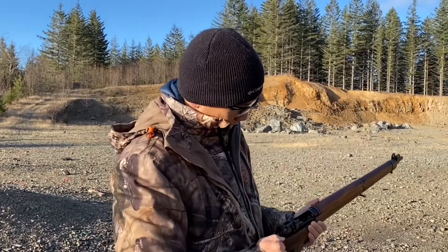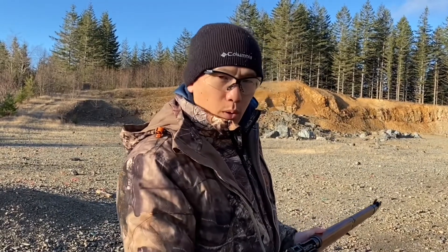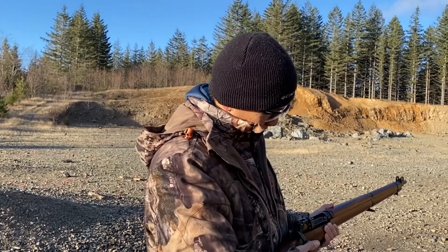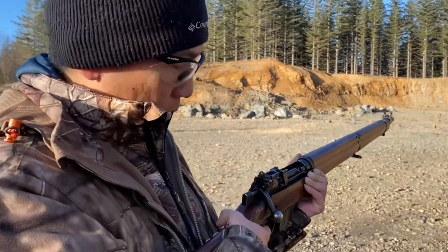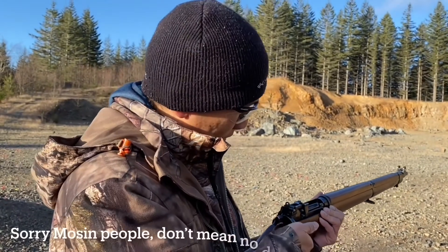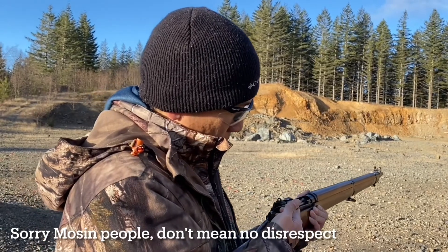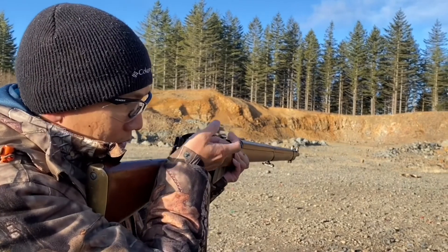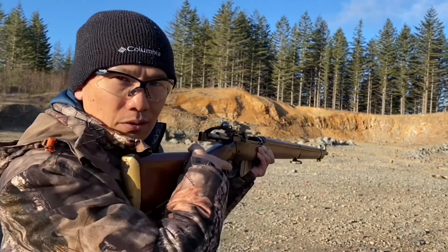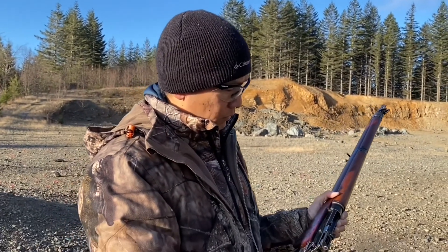Definitely a really good shooter. The bolt is extremely fast to operate — it doesn't take much effort to cycle it, not like those Mauser actions. With just one finger you can operate the bolt and keep it on your shoulder in the firing position no problem. This is the characteristic of the Lee Enfield Number 4 Mark 2.